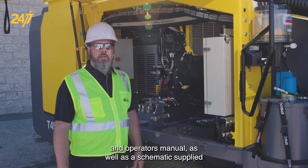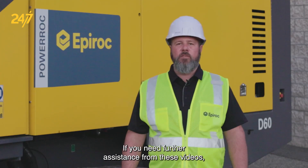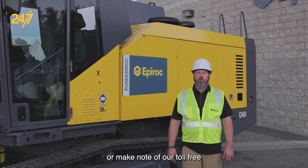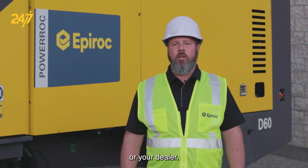refer to the maintenance and operators manual as well as the schematics supplied by Epiroc for your specific machine. If you need further assistance from these videos, please go to the website epiroc.us, that's E-P-I-R-O-C dot U-S. Or make note of our toll-free number, 1-844-437-4262. Or contact your local service center by Epiroc or your dealer.